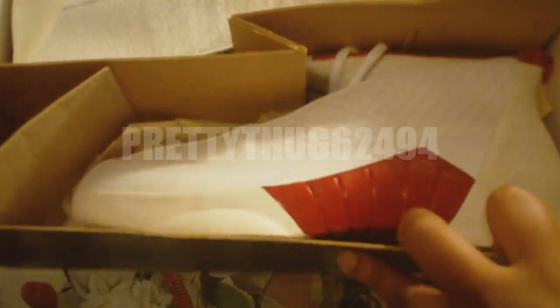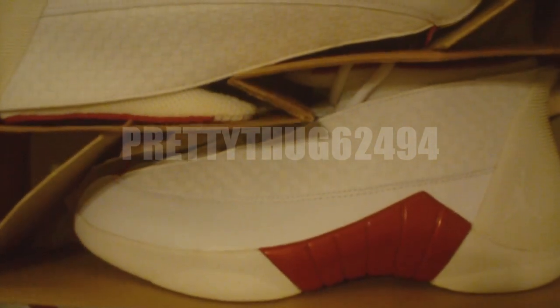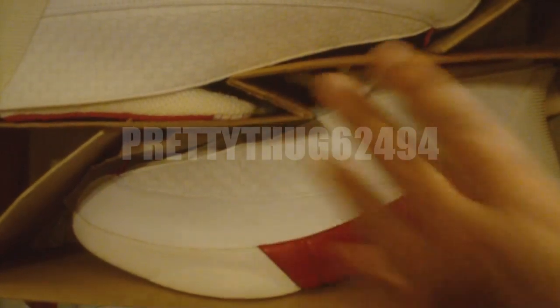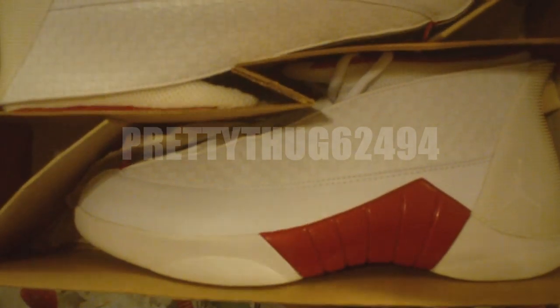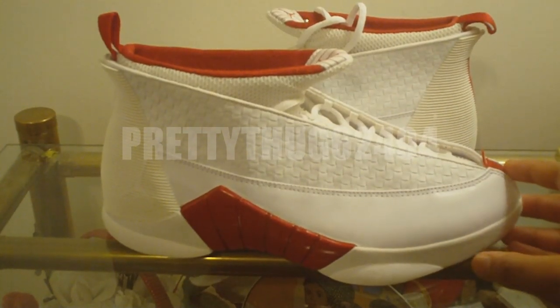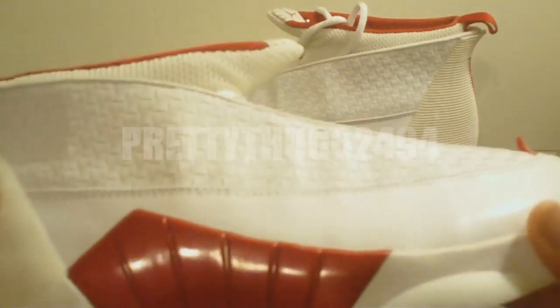If you've never owned a pair of Air Jordan 15 OGs, this is what the style box looks like on the inside. They have a little cardboard insert to divide up the shoe. Here we have the Air Jordan 15, white and varsity red, unreleased sample colorway.